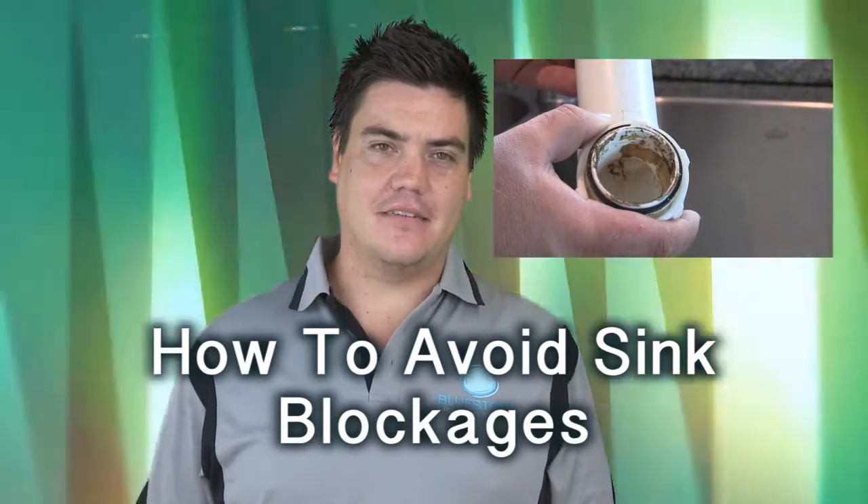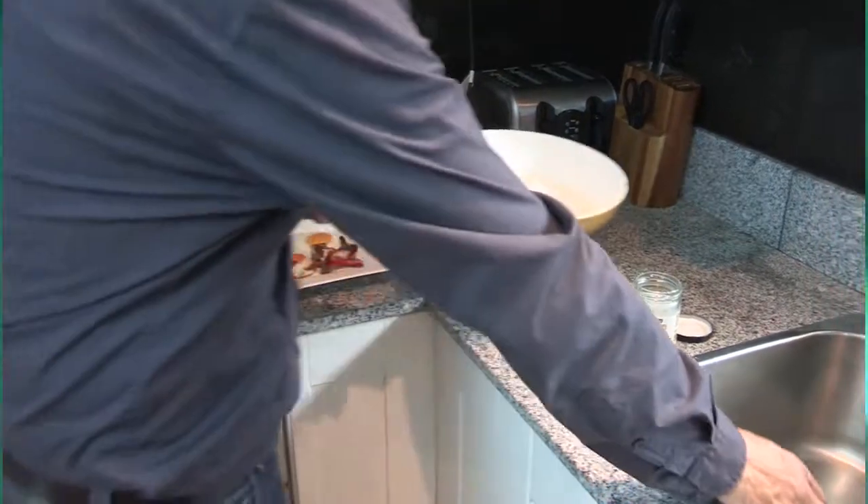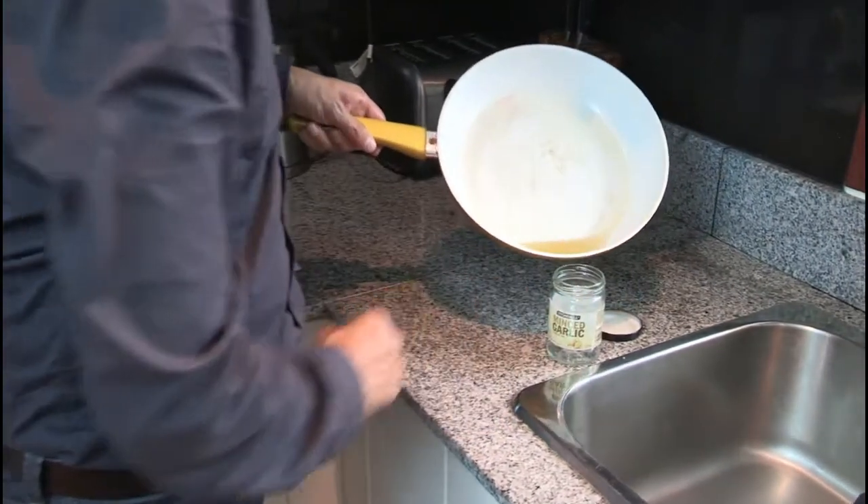By simply changing this habit and pouring the hot oil into a jar or a container that's suitable, will prevent any further blockages in your kitchen sink.